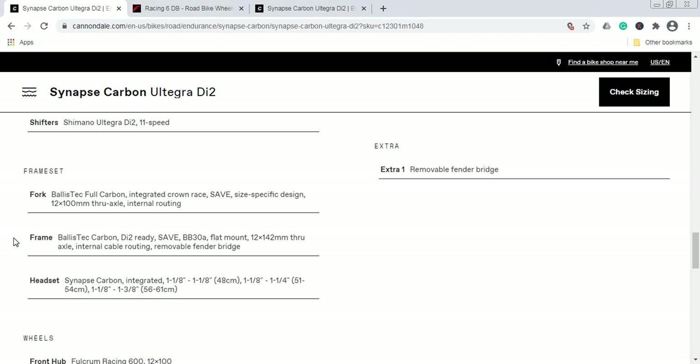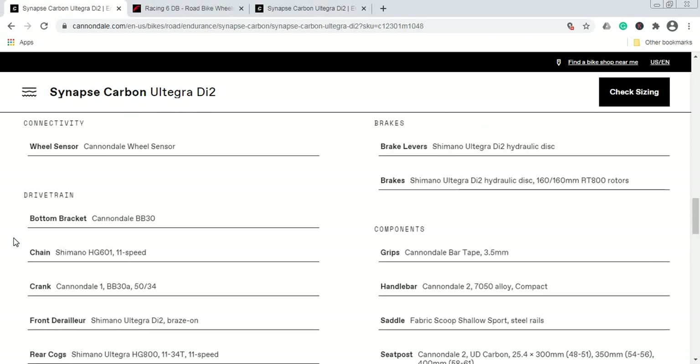The fork features the same SAVE technology as the carbon fiber frame, with a 12mm thru-axle at the front and internal cable routing. Keep in mind that BallisTec carbon is not the top-of-the-line carbon Cannondale offers — their high-modulus carbon frames and forks can go closer to $10,000. However, Cannondale offers a lifetime warranty on all carbon frames and forks, so you are totally covered. Frame set: top notch, no complaints.